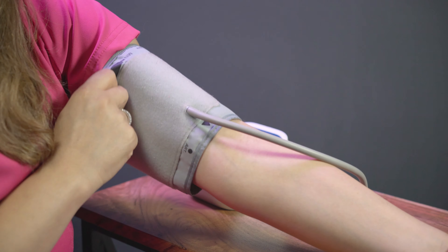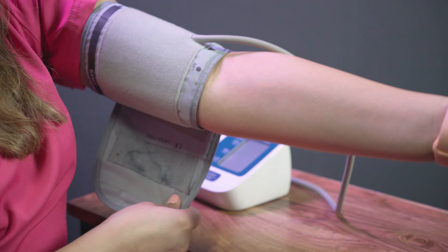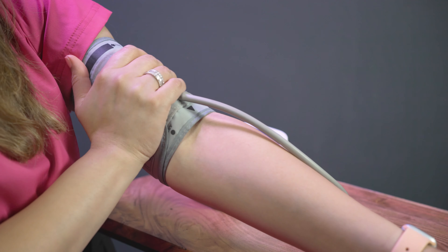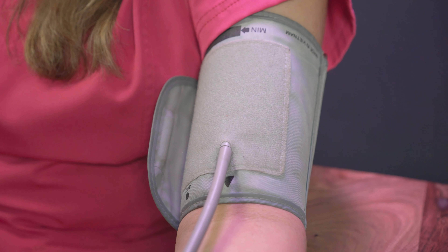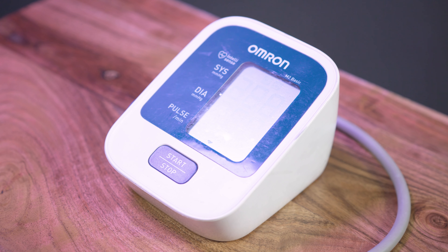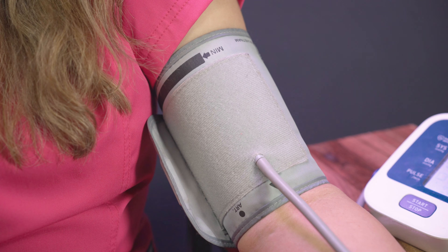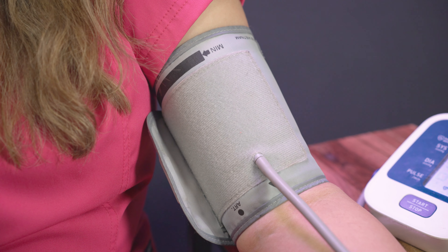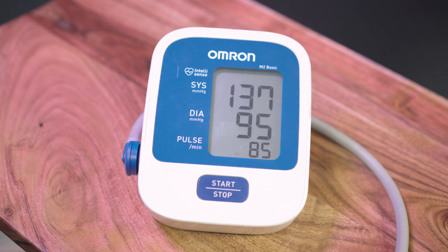Place the pressure cuff on your upper arm. Please avoid placing this on top of any clothes. The tubing or arrow indicator should be in the centre of the front of your arm. Start your machine and allow it to do all the work. Relax during the procedure, try not to talk and remain still. You will find the cuff becomes tight on your arm as it measures your blood pressure. Be reassured this will release.